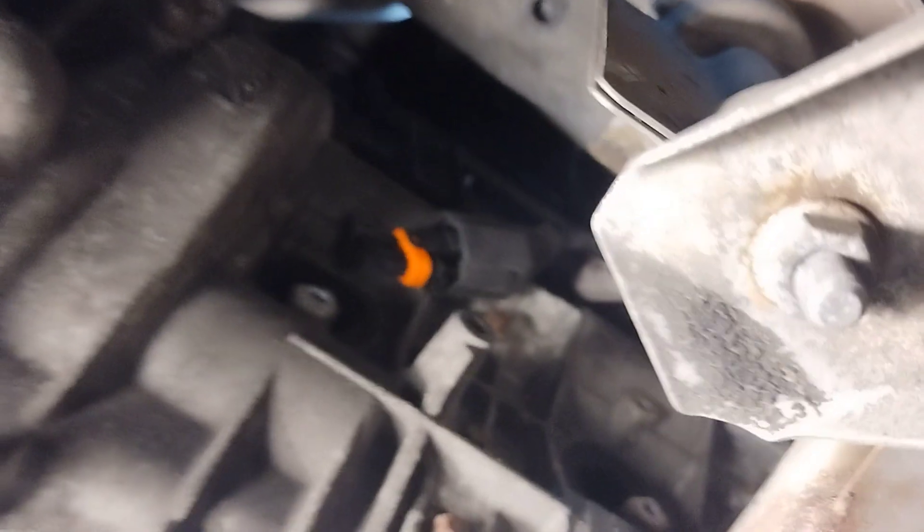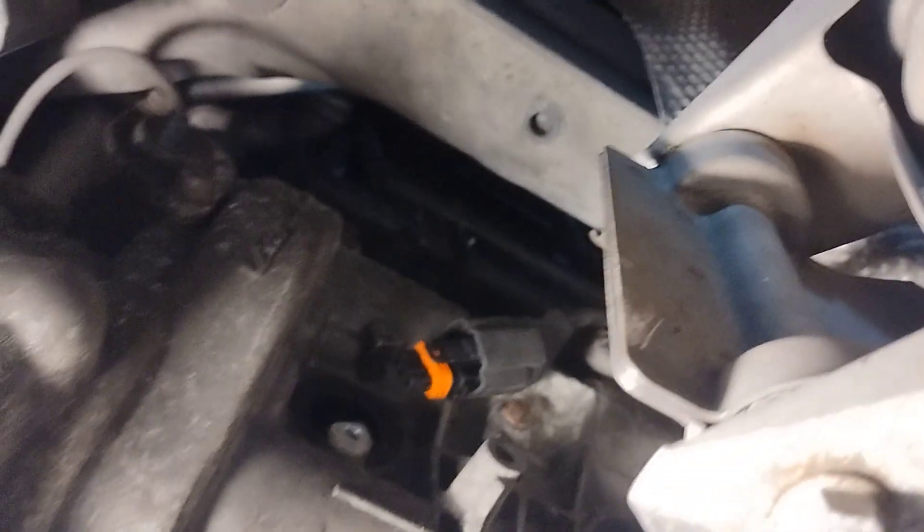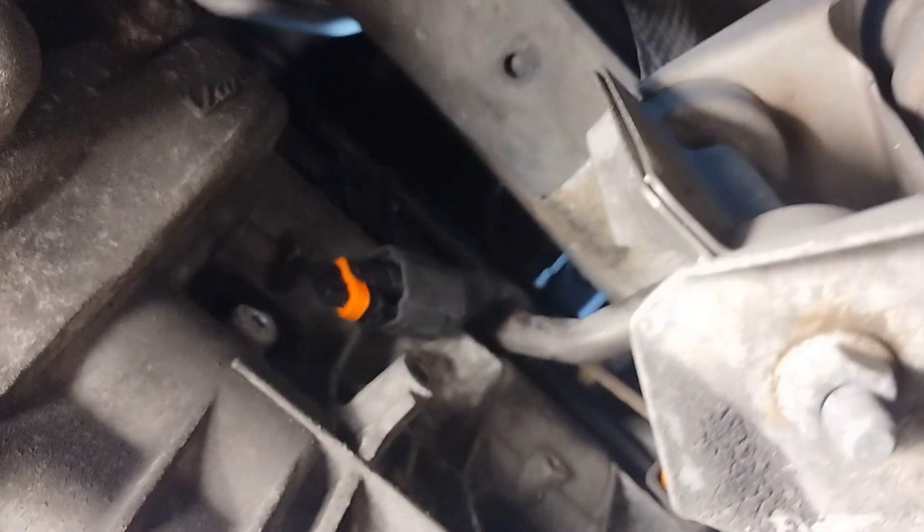What I want to show you is how to change the spark plugs. I already got the coils out, and yes, you can actually slide your hands up in here to get these things out — barely. The coils will come out, as you can see I marked them, but you have to twist and pull very, very gently.